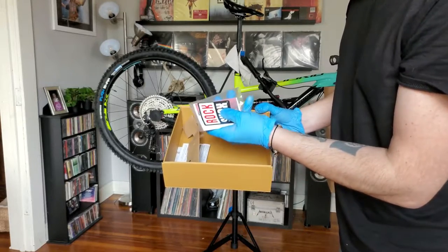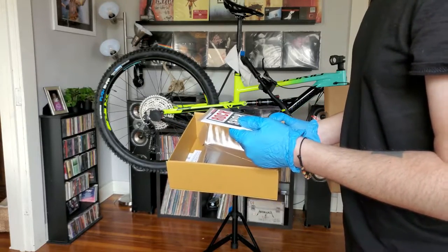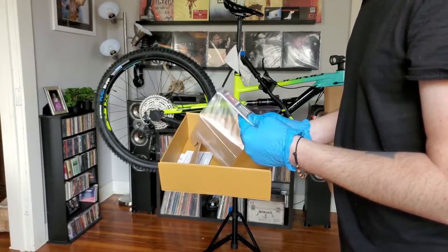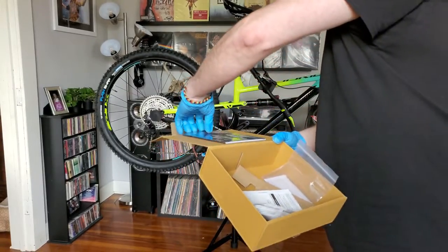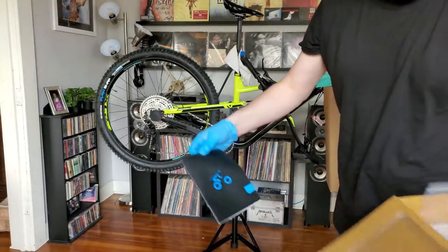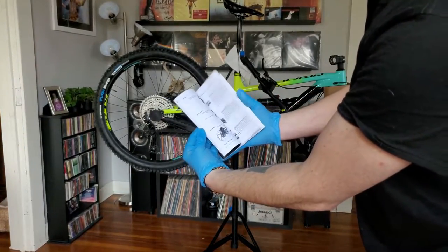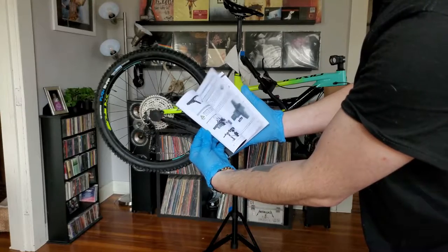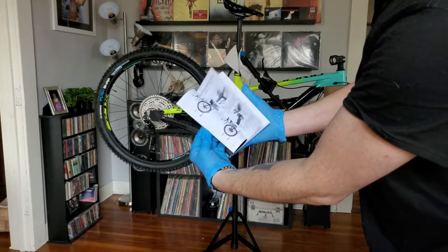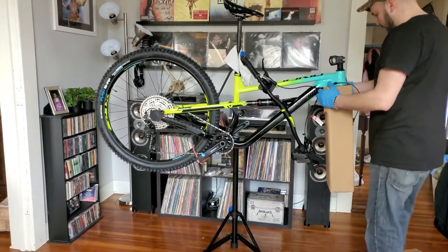Information about your shock — it does come with RockShox front and rear. The front, I believe, is 135mm travel, the back is 140. Nice full-color manual with torque specs and how to assemble the bike.